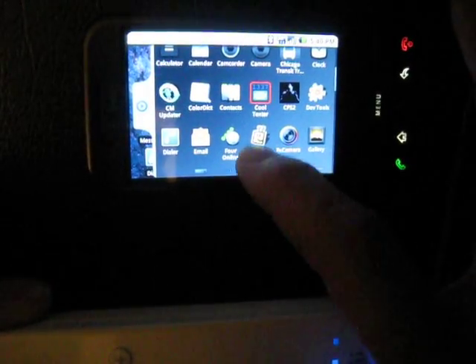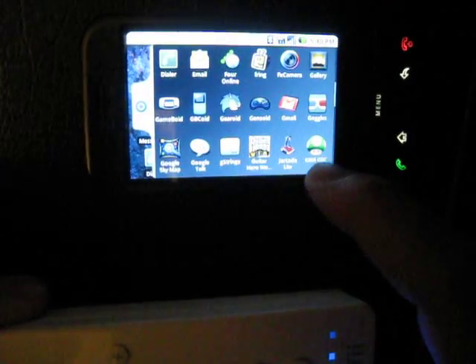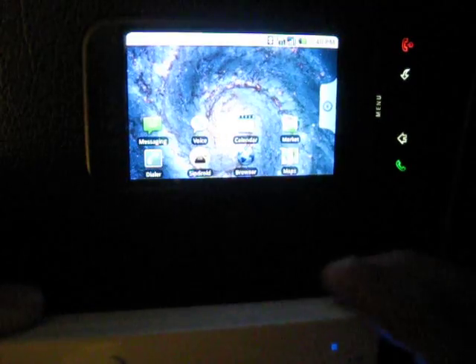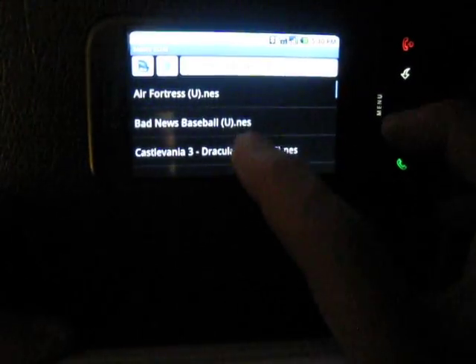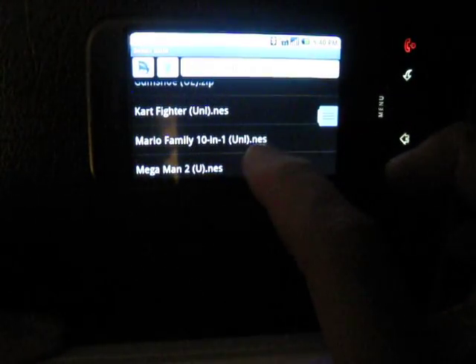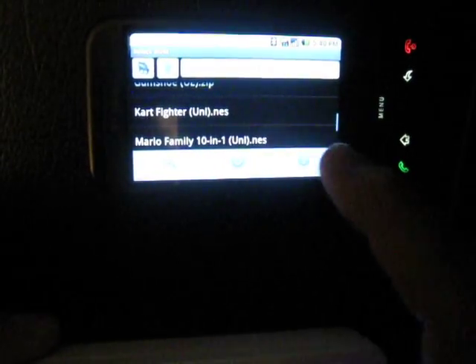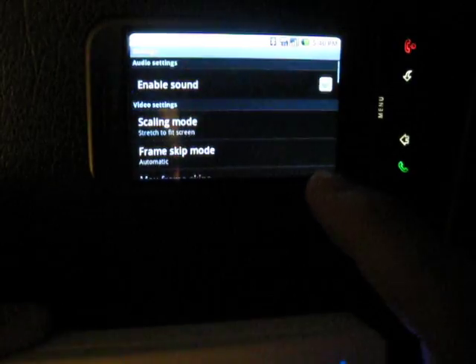You want to download one of the yongzh emulators — just search 'yongzh' (Y-O-N-G-C-H-I) — he has all sorts of emulators. This is the Nintendo NES one. Once you have the app open, go to Settings because you need to make sure you map the keys to the controller.